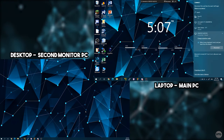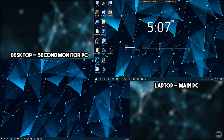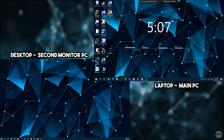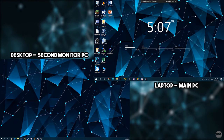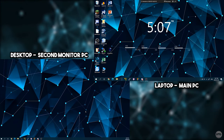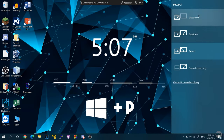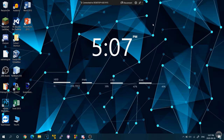It successfully connected — my laptop's desktop is now projecting to my desktop monitor. Back on the laptop, dismiss the Connect menu. By default you'll see a duplicate of your desktop, but if you've done this before it may already be extending. To extend instead of duplicate, press Windows key and P again and click Extend.